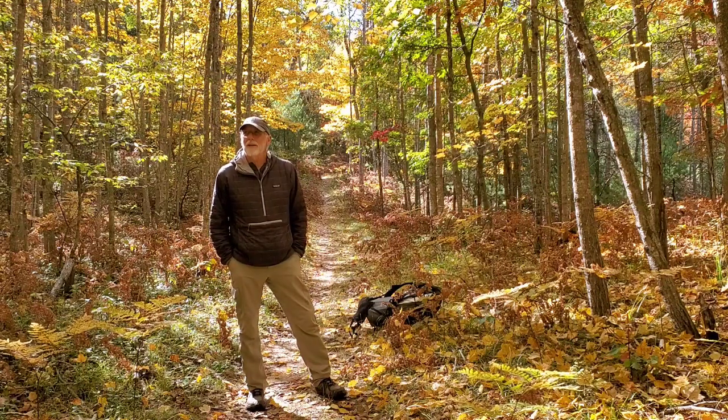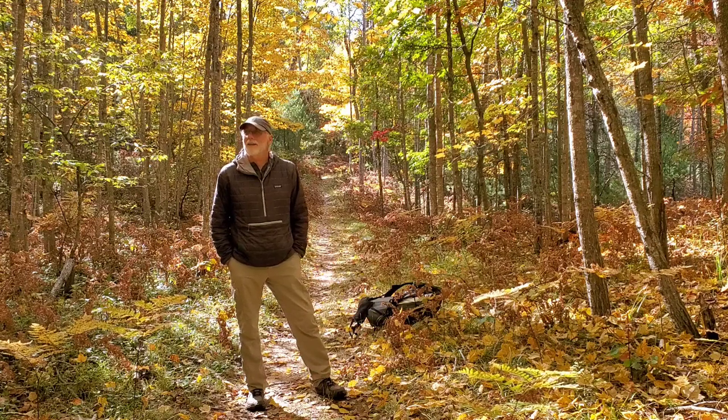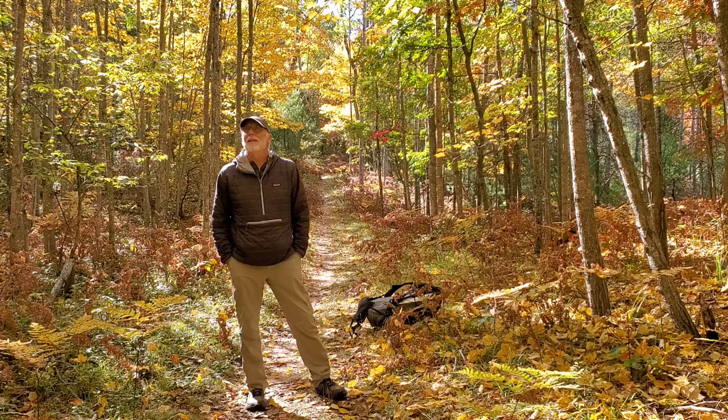I'm on the North Country Trail in an area called Sand Lakes Quiet Area. We've had some really cold nights and the trees are really starting to change now.